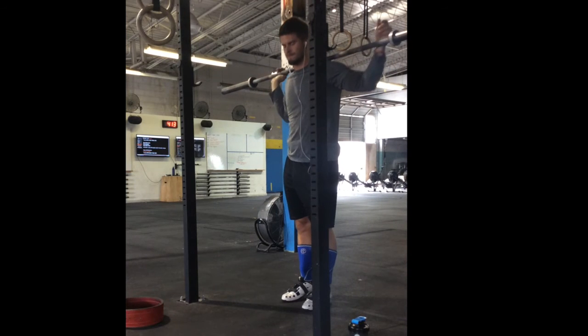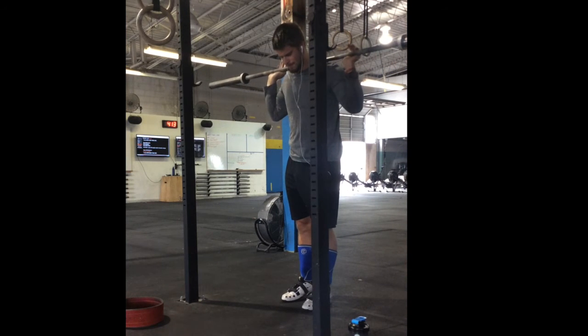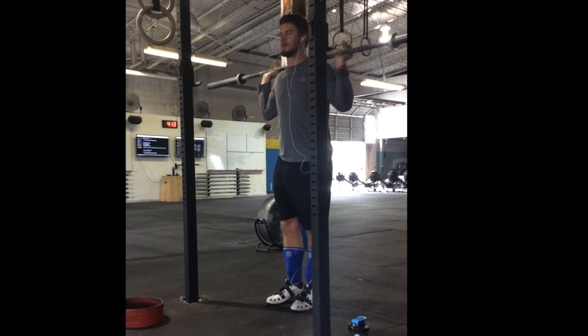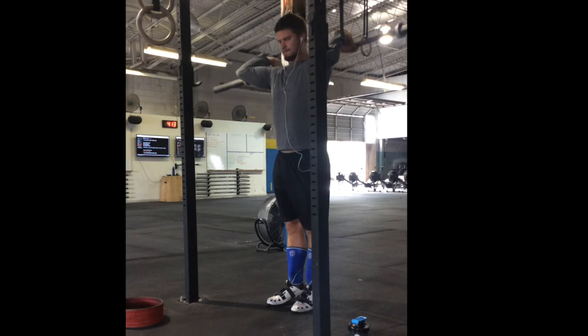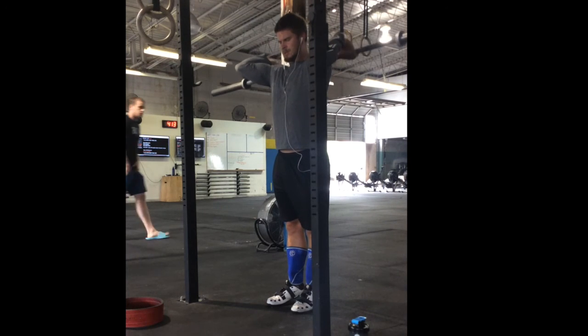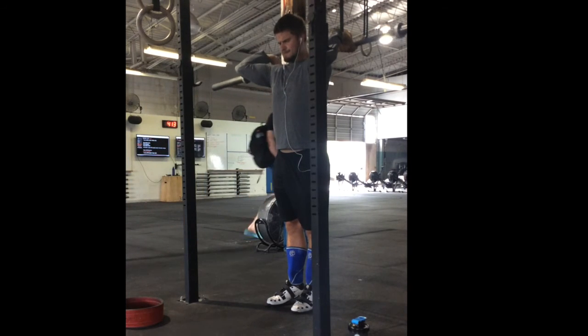So those two drills: the first one is just rotating through, the second one is rotating through with a little bit of pause. This one is difficult to see, but I'm actually lifting the bar off my shoulders — you can see right there, about an inch off my shoulders — and just doing very minor bounces.